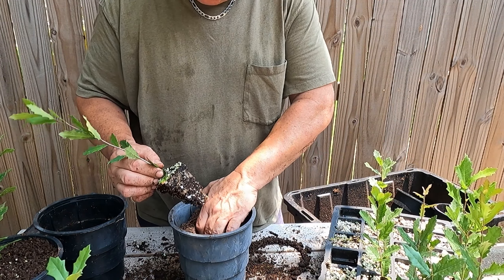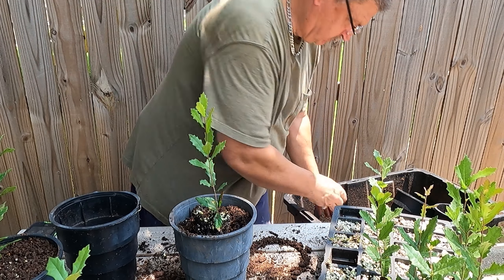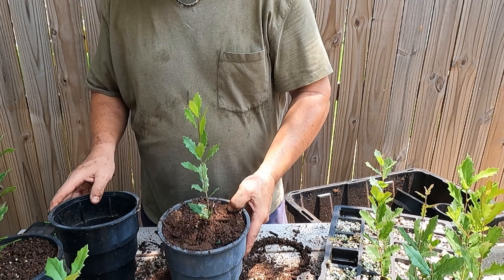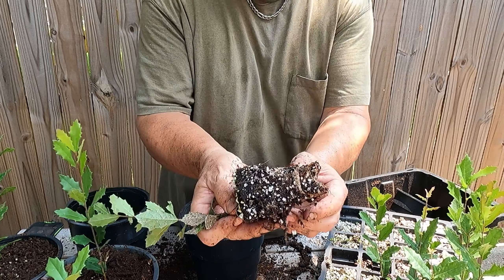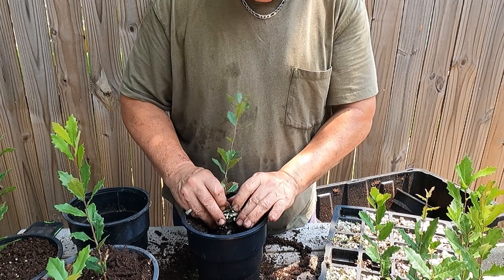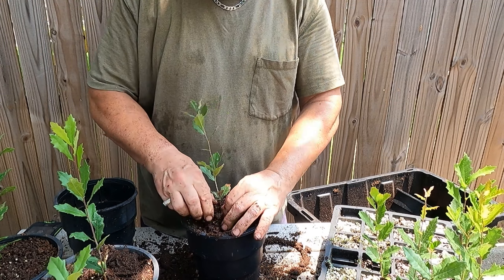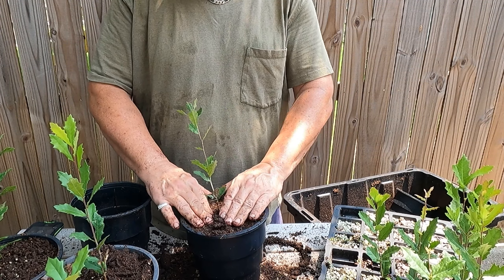I've got about 40 of these so I'm going to plant them all up. I may cull a few that don't look great, but I'm going to plant the majority. The way they're growing, I'd guess I might get these up to two feet tall this year — that wouldn't surprise me at all. Let me take one more look at the roots — all those tiny roots all the way around, holding the soil together nicely. I'll finish planting this one, then do a time lapse of a handful more, and then plant the rest off camera. We'll come back and take a look at them all planted up.